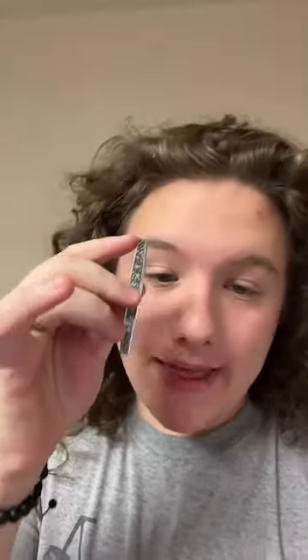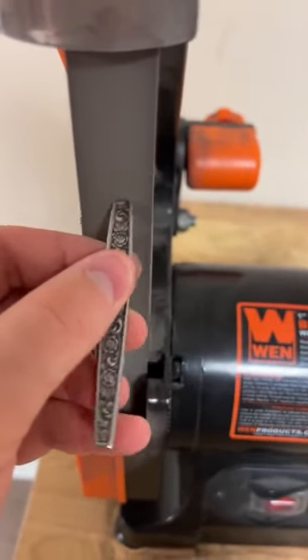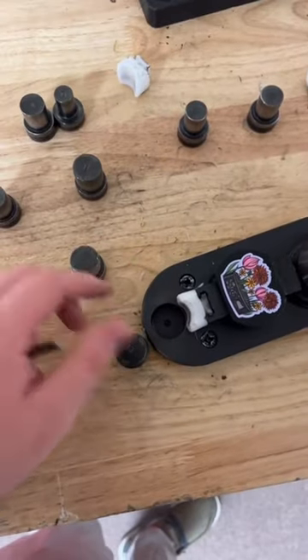After we cut it, it leaves a sharp edge so we're going to have to sand that off. I smoothed this edge out perfectly, which means we can grab our size 12 post, put it in our bender, and start bending.